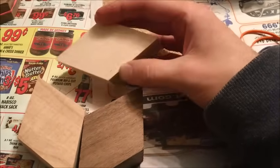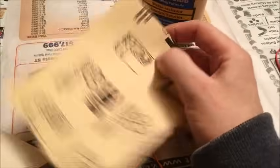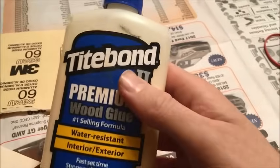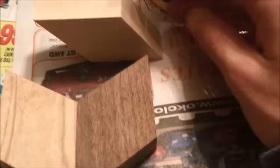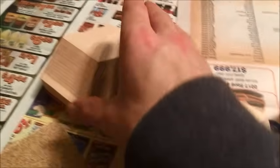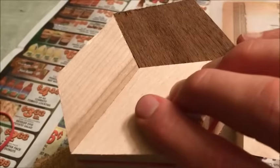Now that we have all our pieces, we're going to need rubber bands and sandpaper. Sand the ends so they're nice and smooth for a tight fit. Then you're going to glue them together — glue this end, this end, and this right here. Put them together and wrap them with a rubber band, just like that.